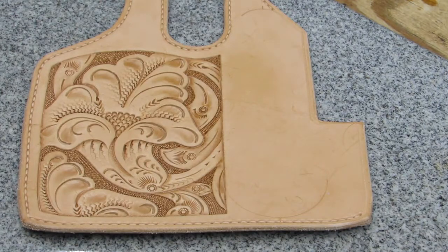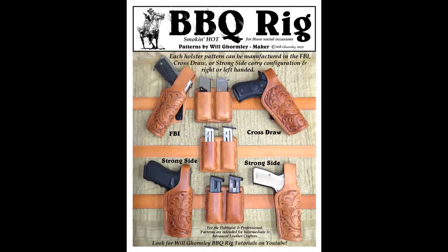That wraps up the floral carving section of these tutorials. Part three will be the finishing and assembly phase for making the barbecue rig holster. Thank you.